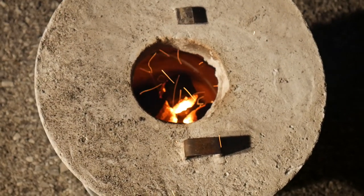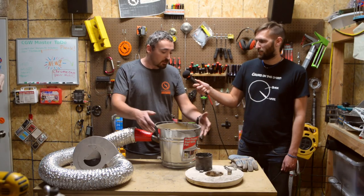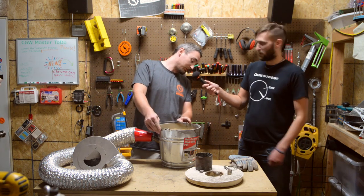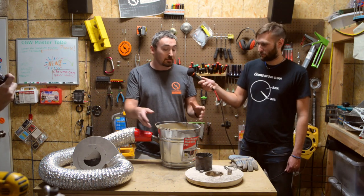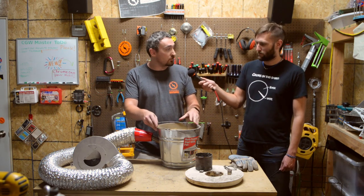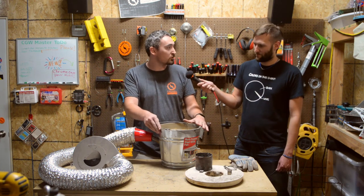So why don't you walk us through the different components and how you made them? Well, I started out with a 12-quart pail. Then I mixed together plaster of Paris and play sand with a little bit of water, and filled that up until it's about three quarters of the way.